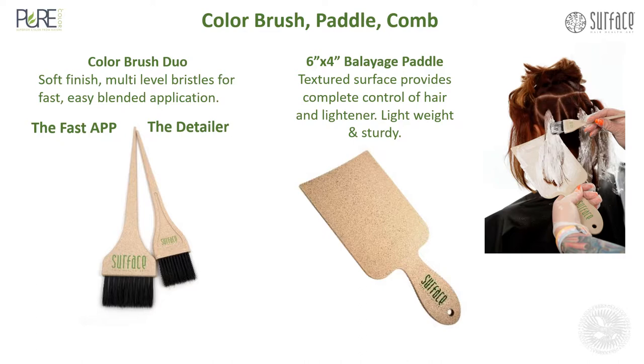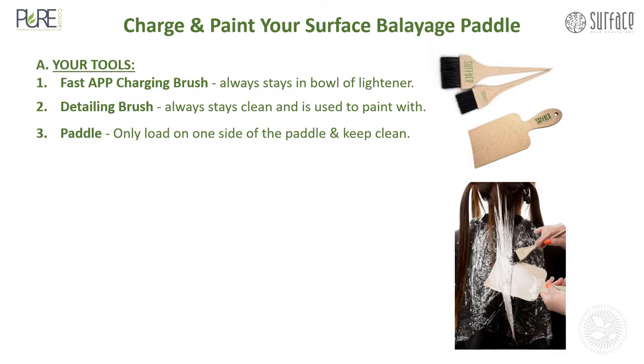Here's a closer look at the brush and the paddle. The Color Brush Duo has two sizes: the Fast App and the small Detailer. The 6x4 Balayage Paddle has a textured surface which provides complete control of hair and lightener — lightweight and sturdy. Charge and paint your surface with the Balayage Paddle.